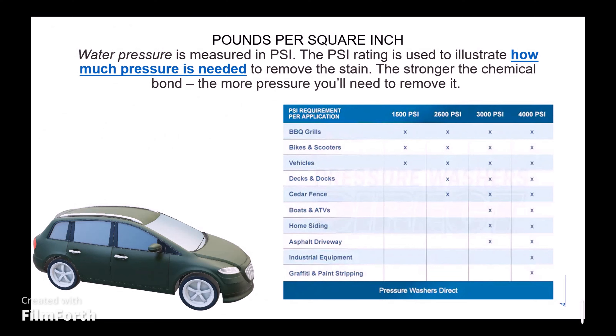Moving on to pounds per square inch — water pressure is measured in PSI. The PSI rating illustrates how much pressure is needed to remove a stain; the stronger the chemical bond, the more pressure you need. For instance, BBQ grills only need 1500 PSI, bikes and scooters 1500 PSI, and vehicles 1500 PSI. So ultimately, you need a light duty car washer to clean your cars, bikes, BBQ grills, and home appliances.